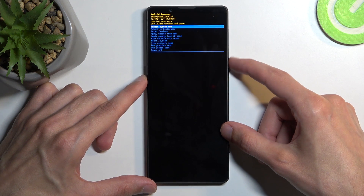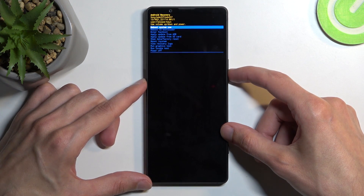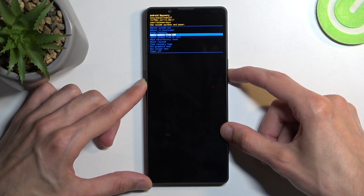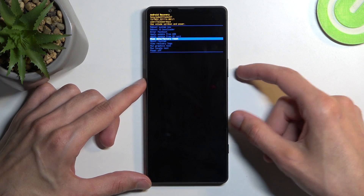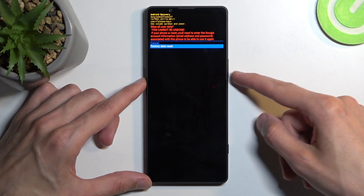From here, to navigate, you will need to use either volume up or down, depending which direction you want to navigate. With that in mind, select wipe data factory reset, confirm it by pressing the power button, and select factory data reset.